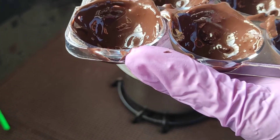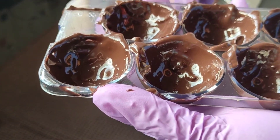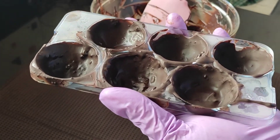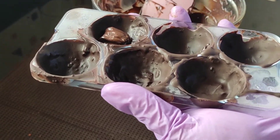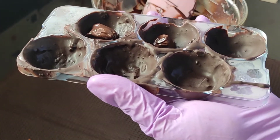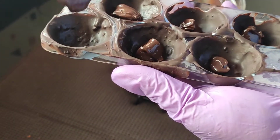I am going to keep it in the fridge for setting — in the refrigerator section and not the freezer section — for 10 minutes. The first coat is nicely set, so I am going to put a second coat the same manner as we did the first time, adding a little bit less chocolate this time.